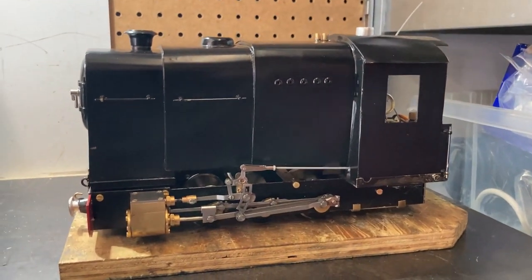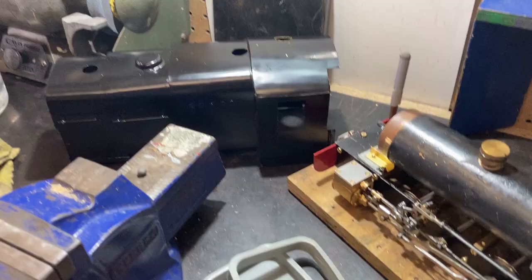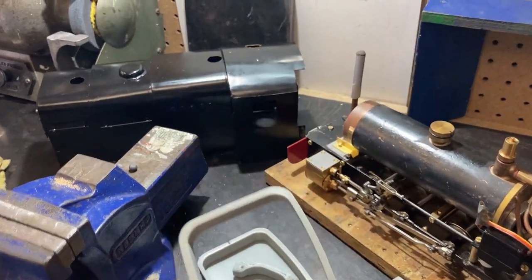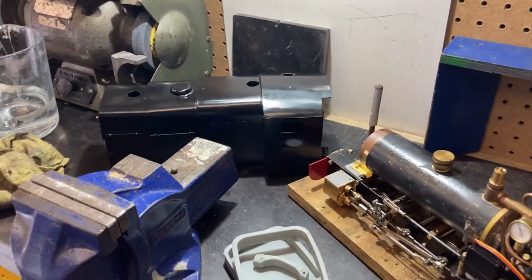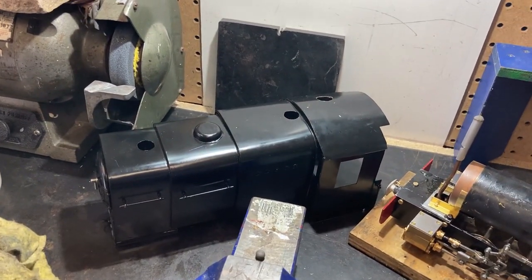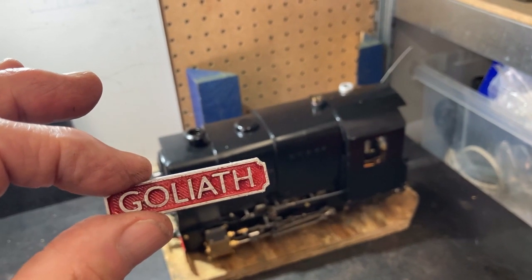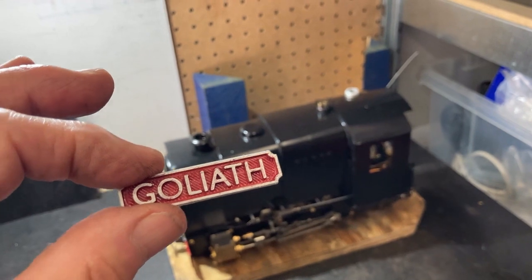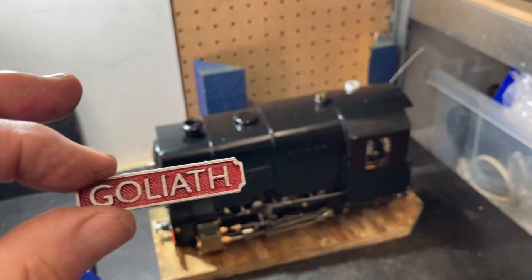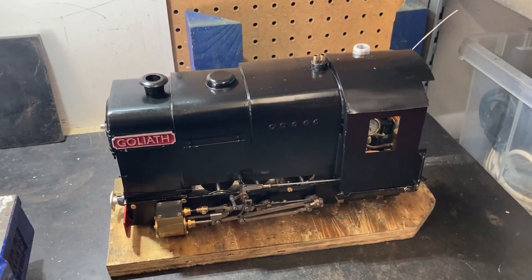I ended up with this. The shape of the boiler and the frames came from some 3D printed formers, which are then used to cut the brass and solder it together to form the body shell. There's still quite some work to go to complete the locomotive. It's going to be called Goliath — I was going to call it Pansy or Tinkerbell or something understated, but Goliath seems to suit.